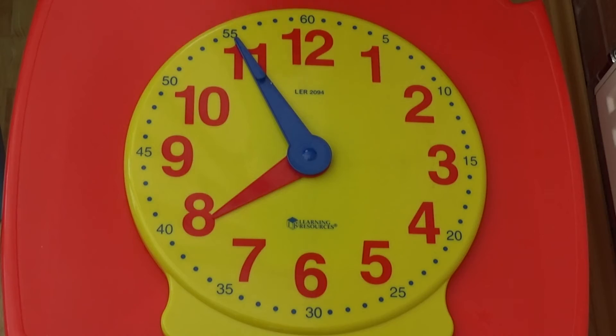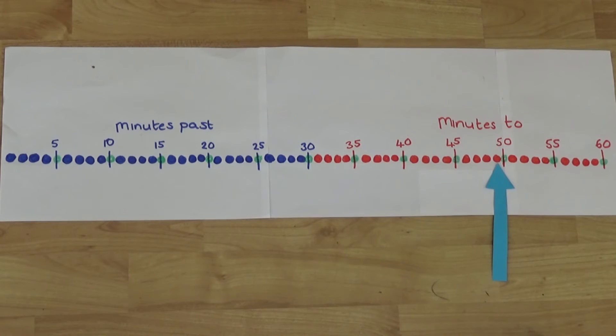We're now going to look at minutes to the hour. The numbers going round the clock keep going up so they don't really help us so much when we're looking at minutes to the hour. We need to count back in fives to work out minutes to. If we look at our number line, the minute hand is pointing at five, ten, eleven minutes to.